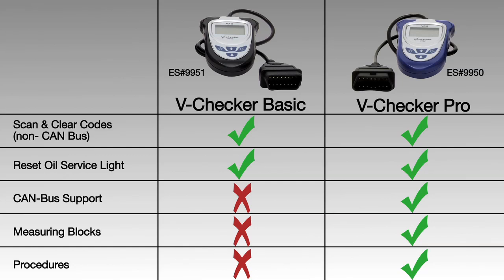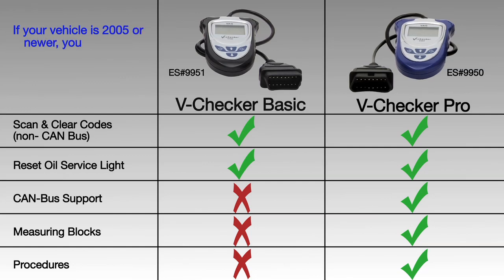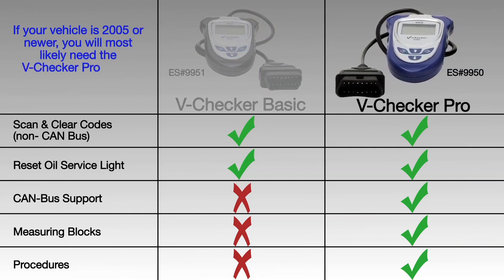Around 2005, Volkswagen and Audi started using CAN bus systems in their vehicles. If your vehicle is 2005 or newer, you'll most likely need to purchase the V-Checker Pro as it's the only one that's CAN bus compatible.